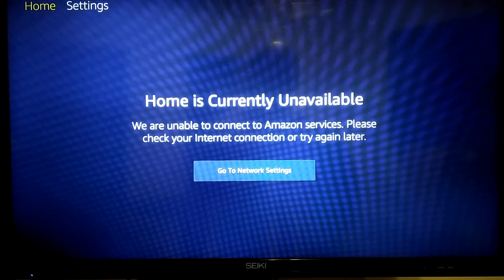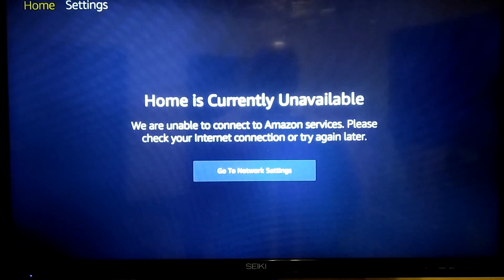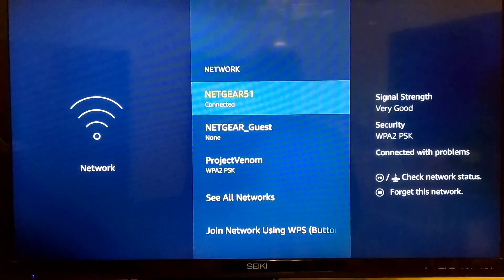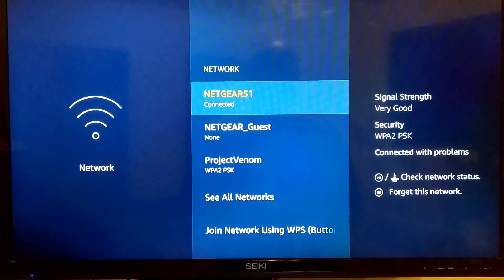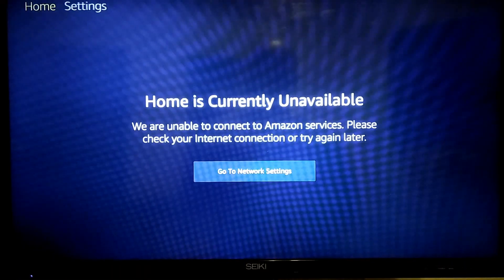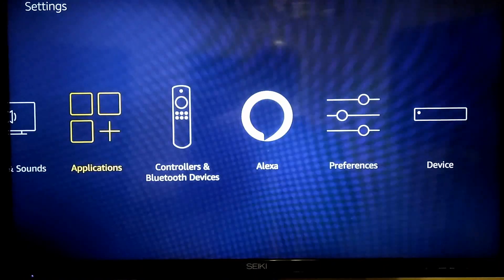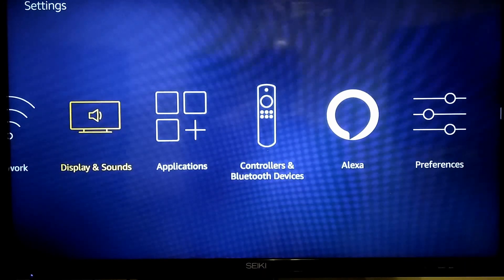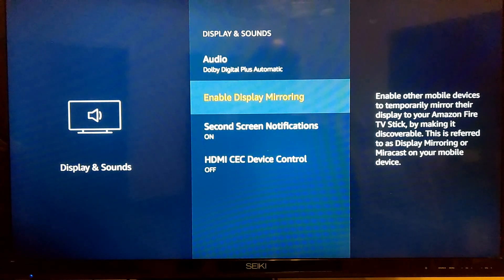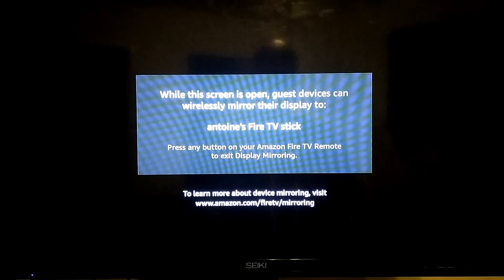First thing you need to do — I wanted to show you guys this first. I don't have any internet; I do have a wireless router but it's not connected to any home internet. So first thing you want to do is, in your Fire Stick, go down to your settings, go to Display and Sounds, then go to Enable Display Mirroring. Once you select that, it's going to enter into a mode where it's searching for a device that can cast the right connection.